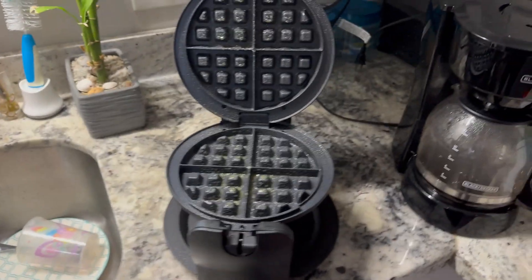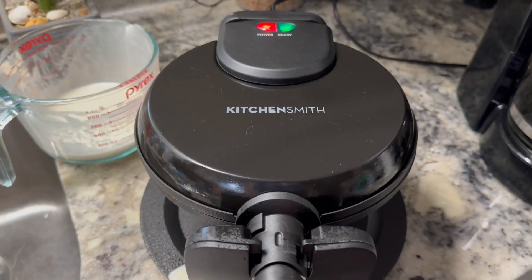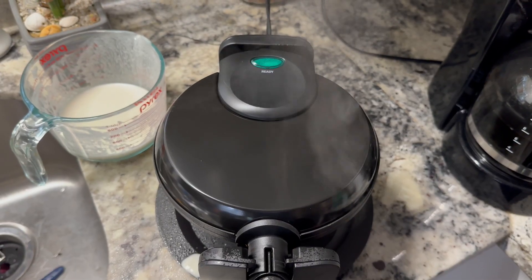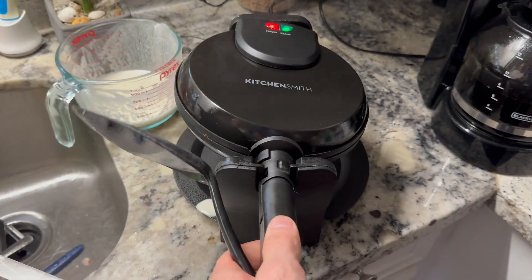I've already heated it up and just sprayed it. There's nothing to it — you literally plug it in and it comes on. Once you pour your batter in and flip it, it takes about four minutes complete from start to finish.